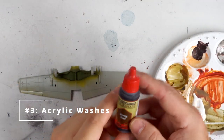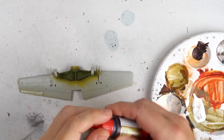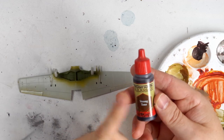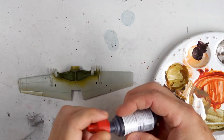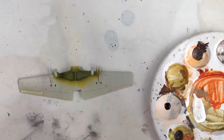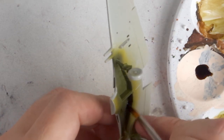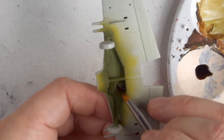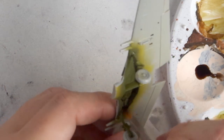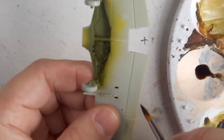Acrylic washes tend to be used in miniature painting more than scale modelling, but they have their place here too. The main difference between acrylic washes and oil or enamel washes are the solvents used — water for acrylics and mineral spirits for oils and enamels — which affects how they flow on your model and interact with existing paint finishes. Acrylics have the advantage of being water-based and non-toxic, but they tend to flow less easily and are harder to remove. Oils and enamels flow very well and are easy to remove from an acrylic finish, but the solvents are hazardous and they can absorb into some matte finishes. At the end of the day, acrylic washes are another tool in the toolbox.